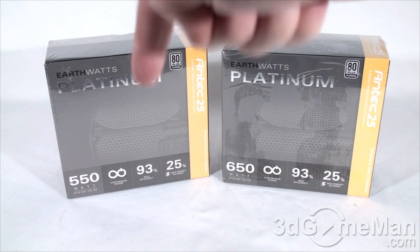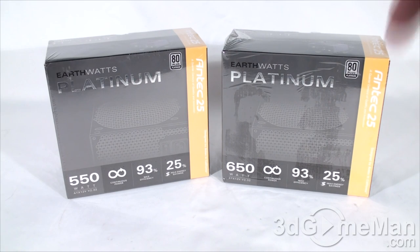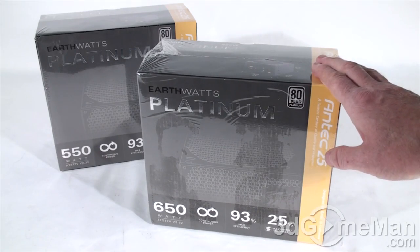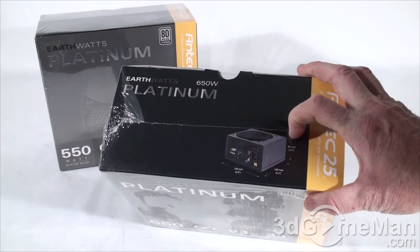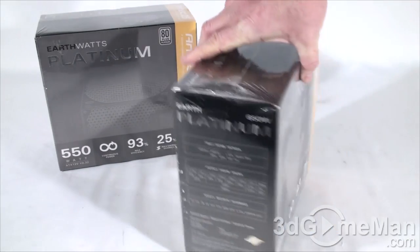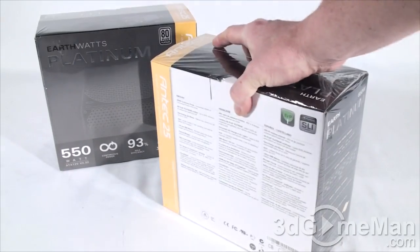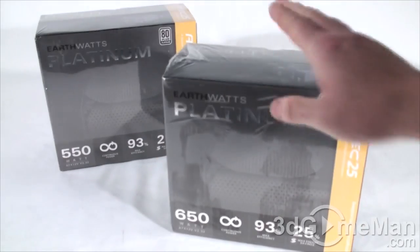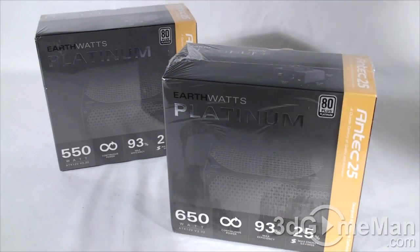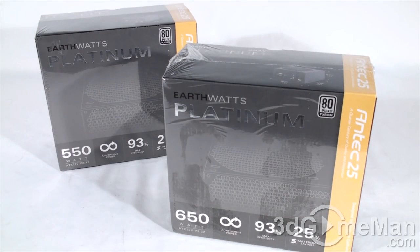Let me do a quick unbox. The box itself does look quite nice. There's a picture of the power supply including its dimensions at the top, and there are other features and specifications all around the box about the product — important if you are picking this up in the store.